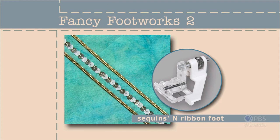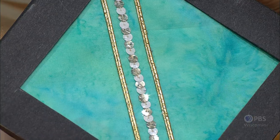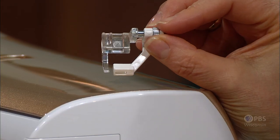Narrow strips often slip to one side or the other during the sewing process. Use the sequins and ribbon foot to tame unruly trims like sequin tape, ribbon, or even rickrack during stitching. When you have specialty trims from evening wear to home decorating, you may find that these trims slip and slide. Rather than gluing or basting them down, there is a foot designed to handle that.